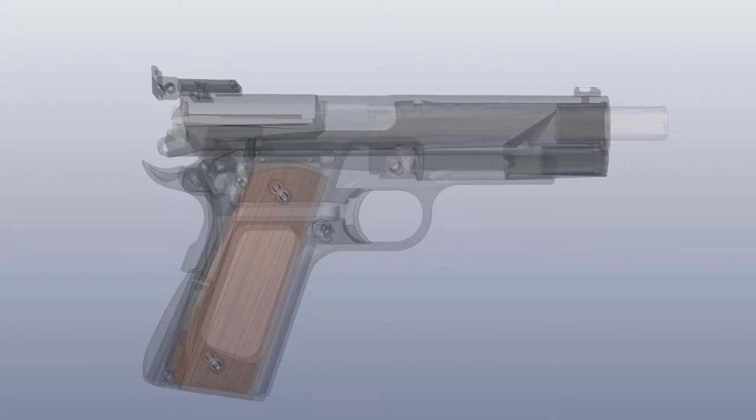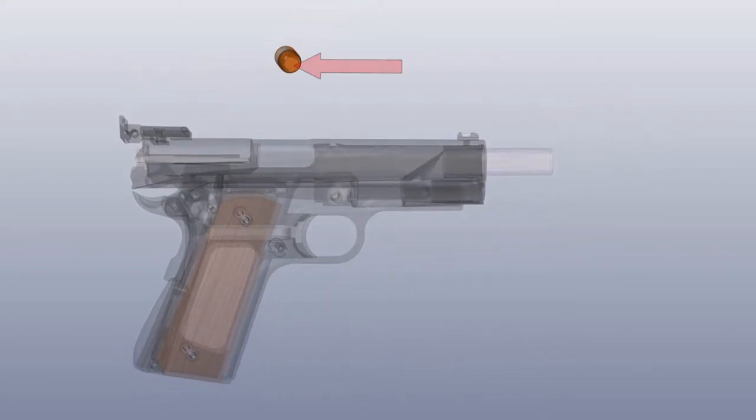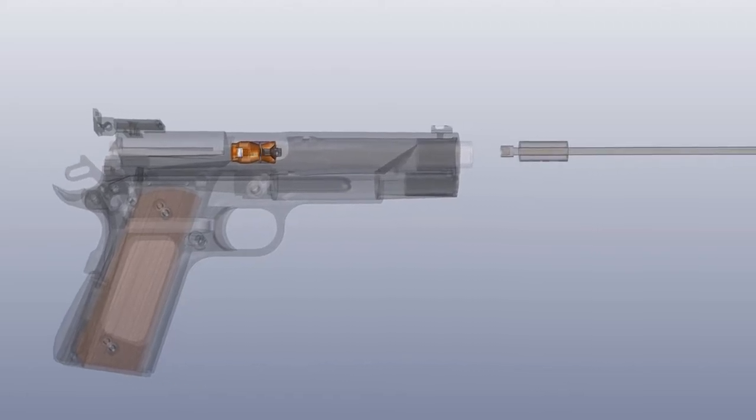Insert the chamber block into the chamber and make sure the recoil pad is facing the firing pin. Slide the chamber block forward, seating it into the chamber of the firearm. Release the slide once the block is fully seated in the chamber.